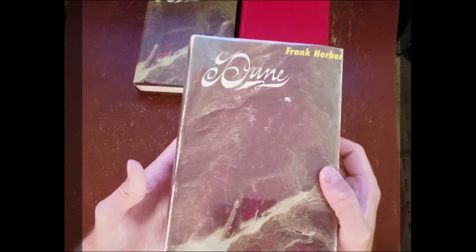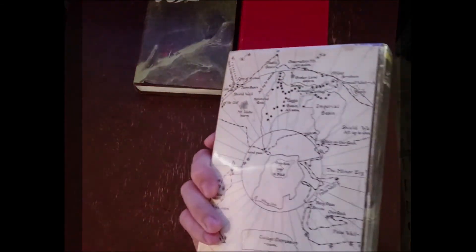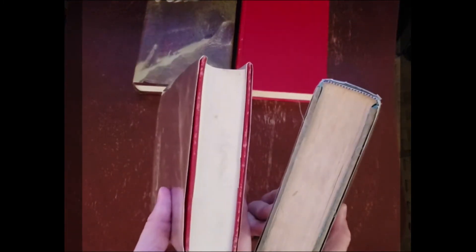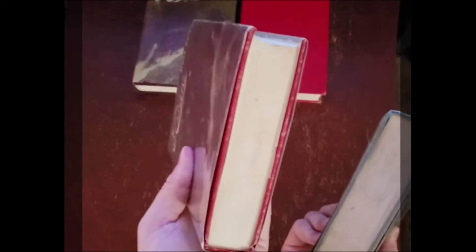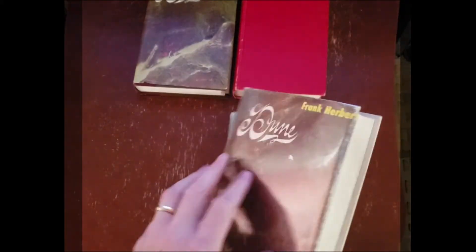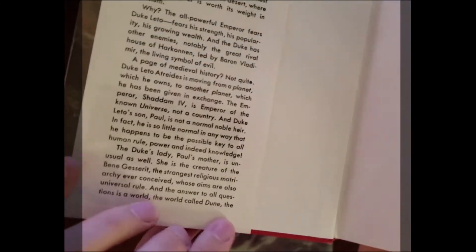Now on to the regular size Dune first editions. I can't remember what printing this is, but we'll look at it and find out. If you compare it with the first edition, you can see right away the big difference — it has red boards. The first edition has blue boards; actually the first two editions have blue boards, and the other editions have red boards.